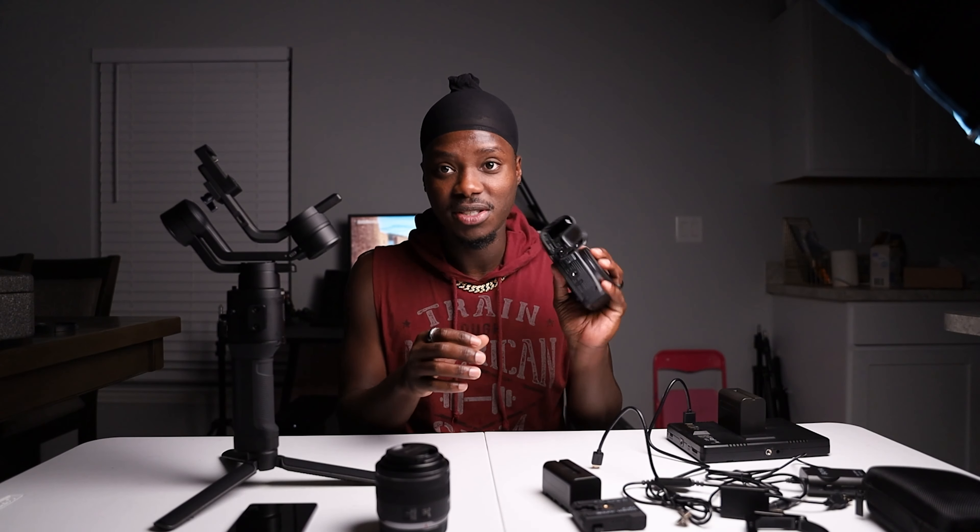What we have here is essentially everything that you need to build the Ultimate EOS RP Cinema Rig — in my personal opinion, your usage may vary. So let's get started. First off, we have the RP itself, empty — no battery, no SD card, nothing.